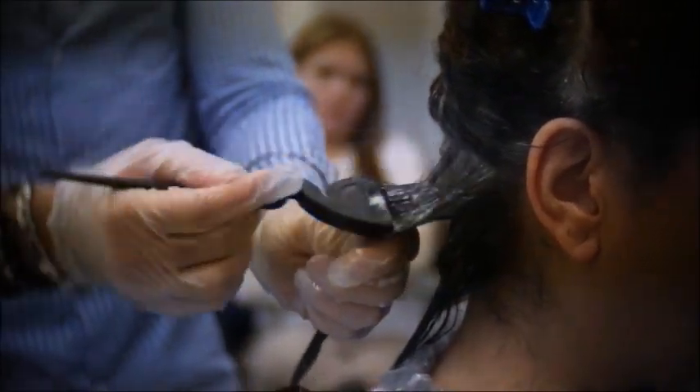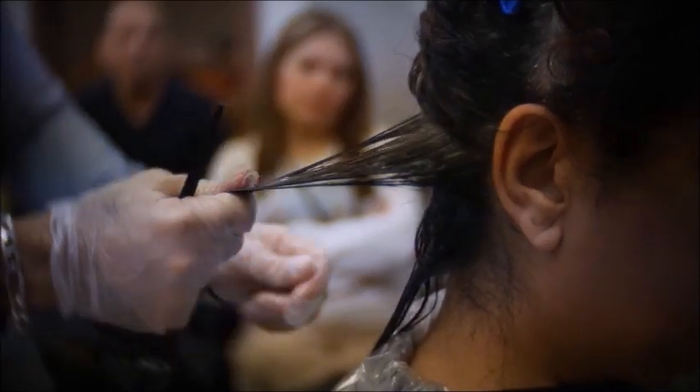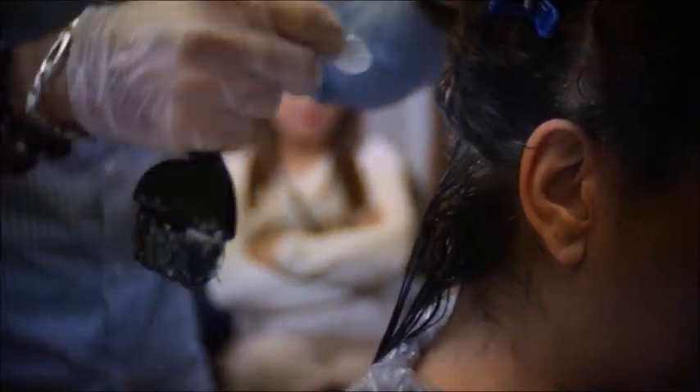The Kera Relaxer does not affect the color of the hair — it will not change the color. It will not change the highlight tone. It is safe to do on colored hair and on highlighted hair.